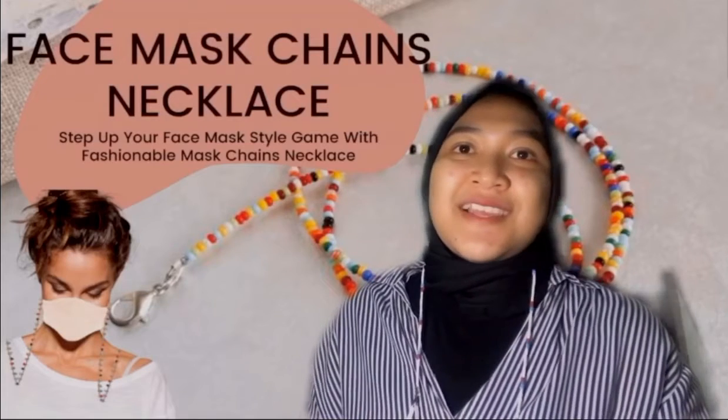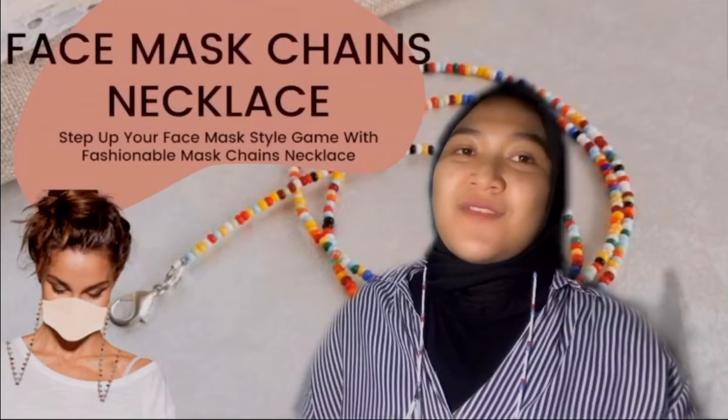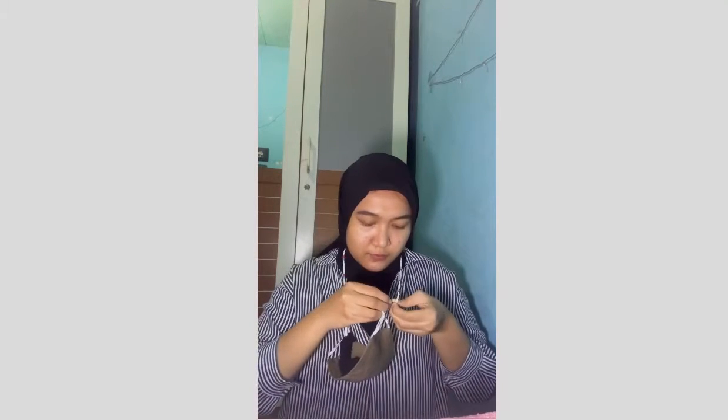This is how to use it. First, I have my face mask and my connector for the mask, because I use a hijab. Then I have my mask chain, and I pin the face mask into both of my ears using the connector, and it looks like this.